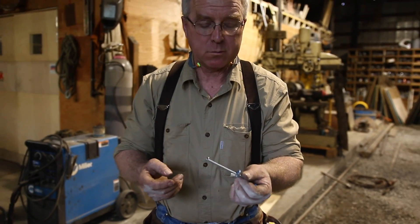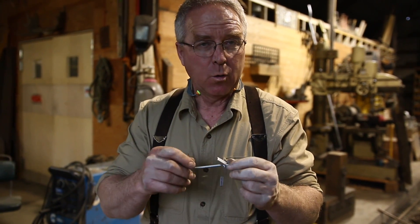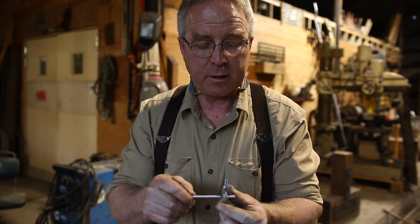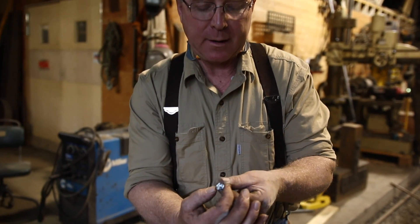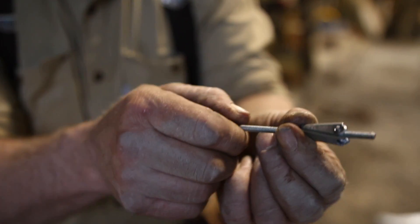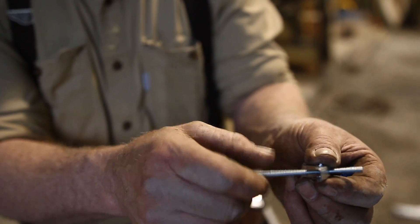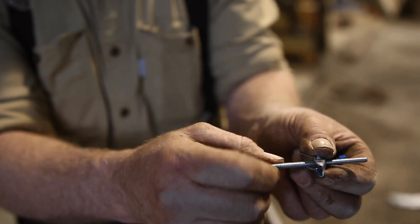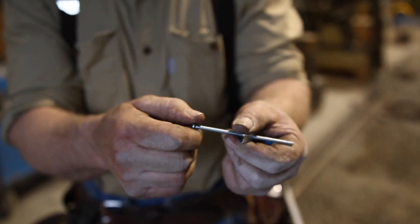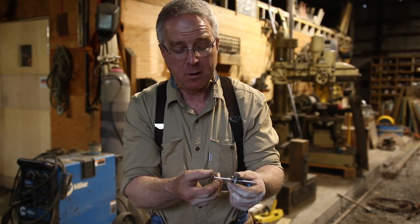This is a toggle bolt — it's kind of old school. There are some newer iterations of this idea where you can drill into the cell of a cinder block with a hole that big, slide this folding toggle through that hole until it springs open, and then tighten up the screw, pulling that toggle back against the side of the cell — and get a really strong, bulletproof connection holding whatever you want to the block. Works great.